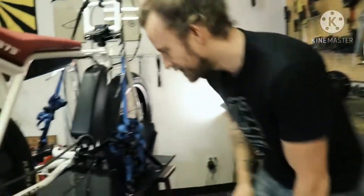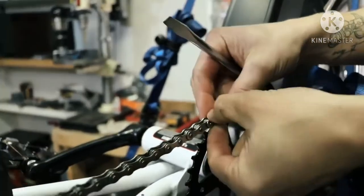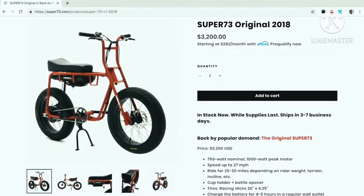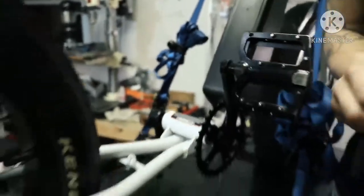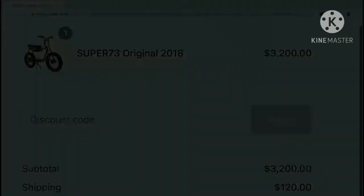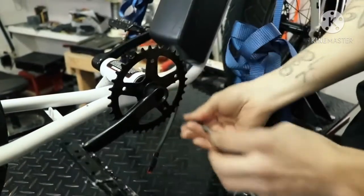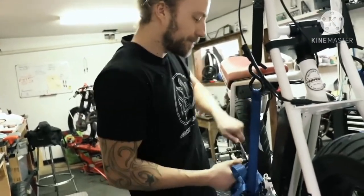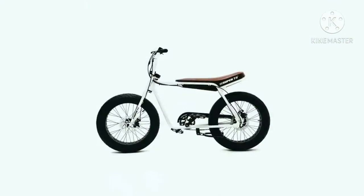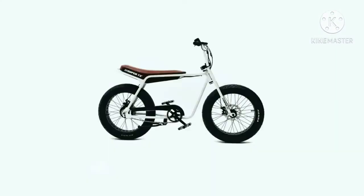The first time I saw a Super 73 I wanted one. I was able to demo ride the 2018 original model with a thousand watt motor — the bike had a top speed of 26 miles per hour — but the price tag of $3,200 plus $120 for shipping held me back. Lithium Cycles came out with a low-cost version, the Super 73 C1, and I ordered it without knowing any specific specs.